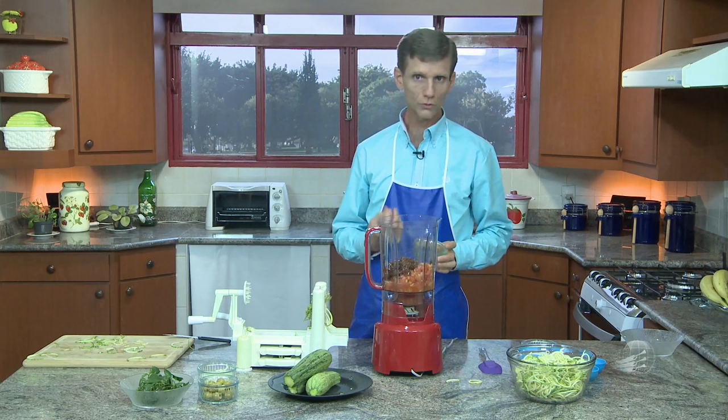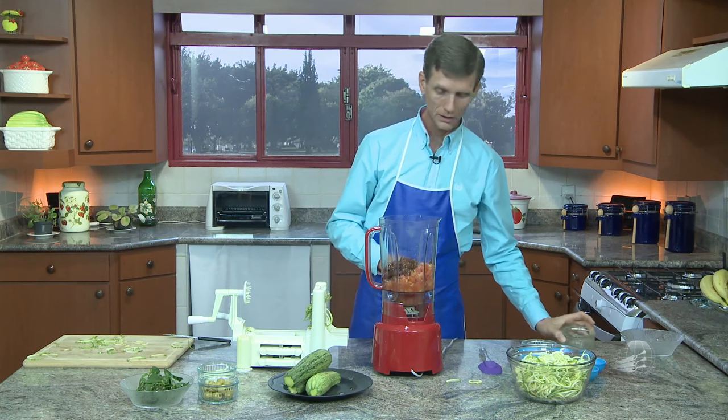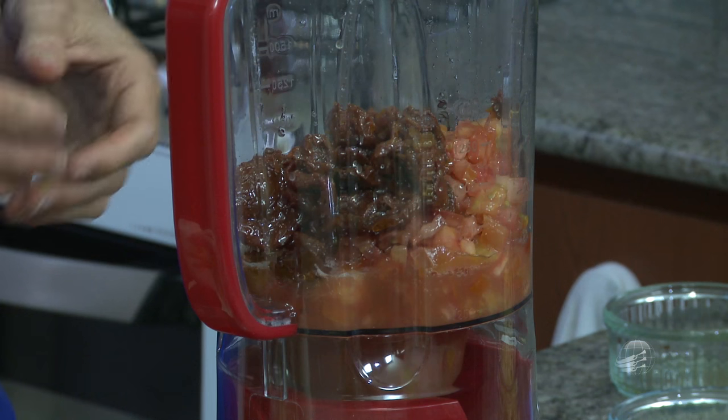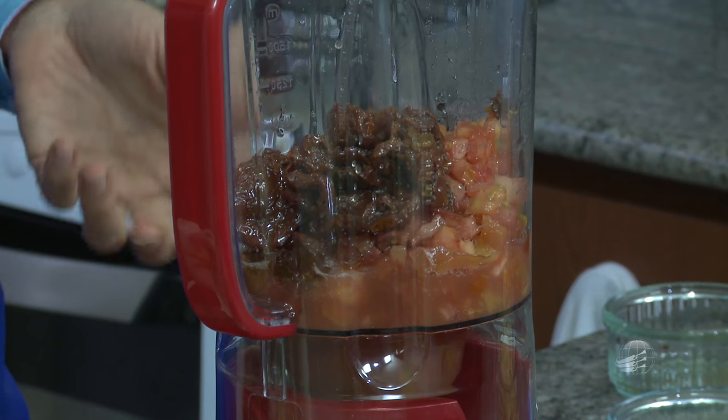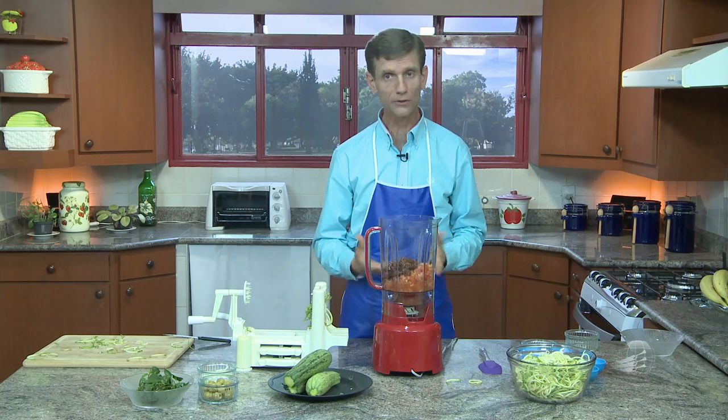Você pode comprar o tomate seco de duas formas: em óleo ou totalmente seco. Se você comprar o tomate seco sem óleo, deixa de molho dentro de água por uma noite. De manhã, tira toda a água e coloca por algumas horas dentro de óleo de girassol prensado a frio, de preferência. Assim fica mais suave e não fica muito amargo. Se você achar um tomate seco já dentro do óleo, compra e já pode utilizar direto — não vai ficar com gosto amargo.